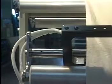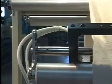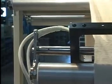The edge control automatically keeps the material straight to the guide frame, so material distortion is never a problem.